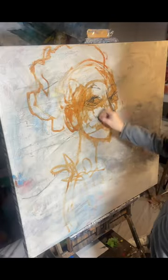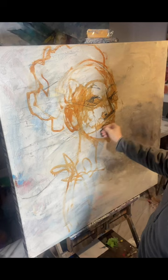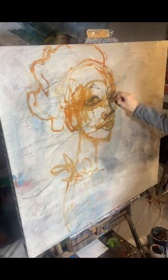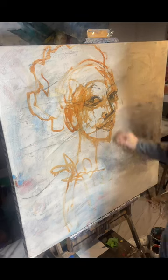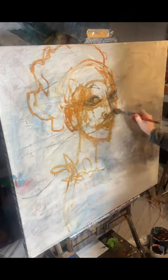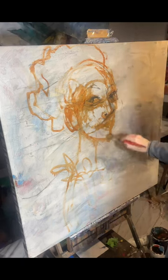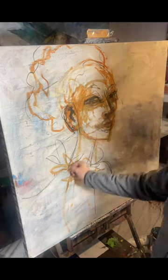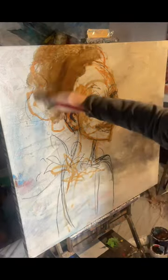My name is Alan, thanks for joining me on this demo. I started doing this portrait and I was enjoying it, but I started putting color in and realized I didn't really want to do a portrait — I wanted to go into an abstract, but I wanted to use what I had done as a sort of underlayer.